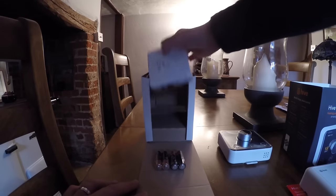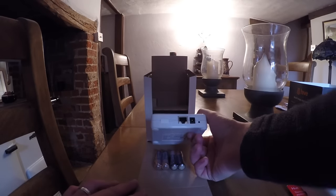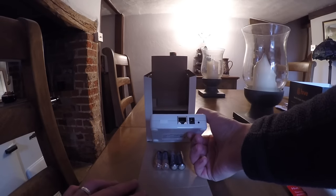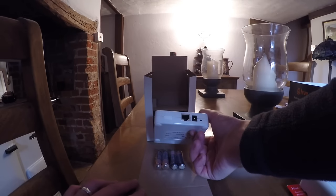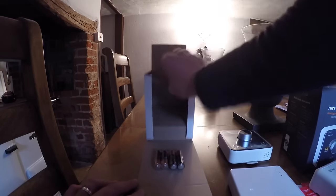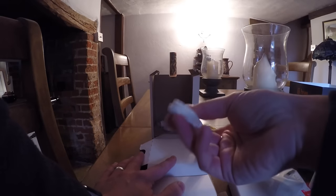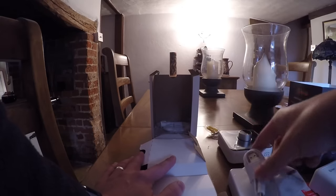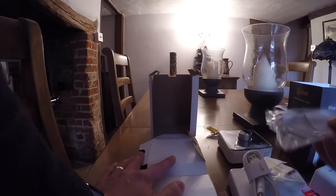Under here we have what they call the hub, which is an internet device that connects via a data cable to the home Wi-Fi router, with a little power connection as well. You do need a spare power socket for these. We've also got the plug for the hub, a couple of screws and raw plugs, the power cable, and the data cable. And that's everything that's in the box.